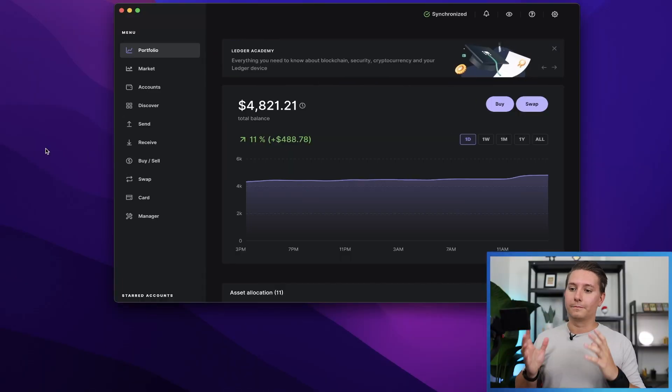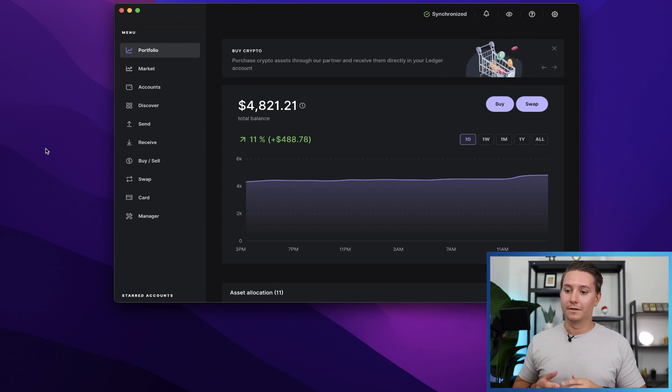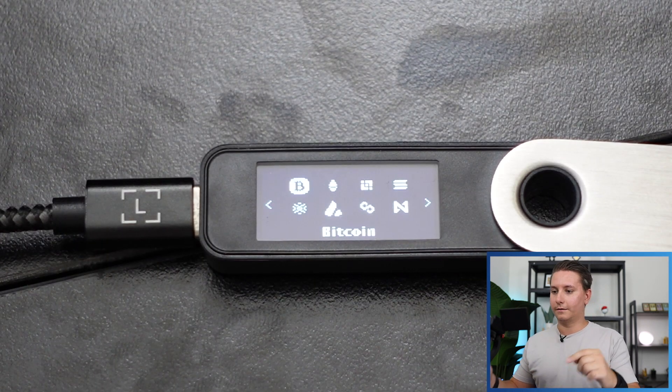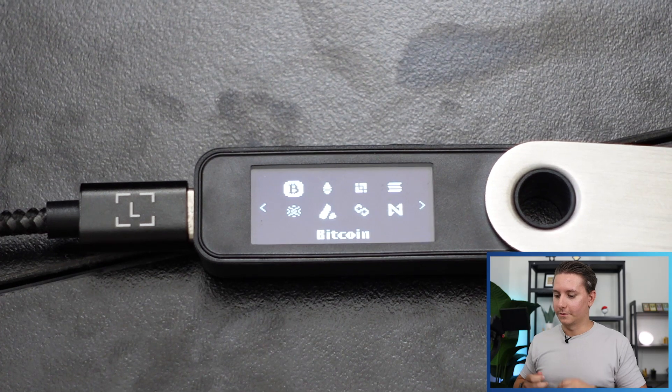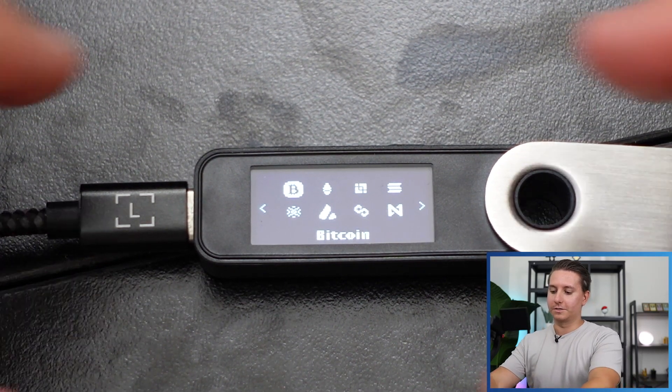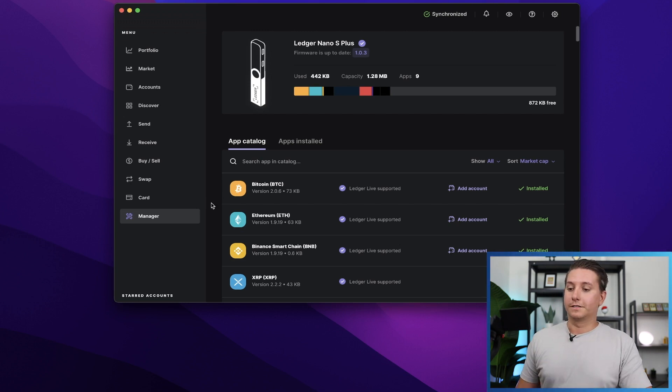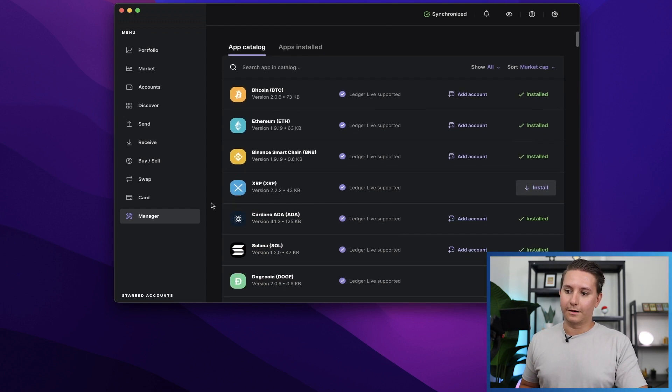Let's get right into it. Here we are on my computer. The first thing we need to do is install the Cardano app. We're going to go down and click on Manager. It will ask you to connect and unlock your Ledger. Once connected, double-click to allow access into the Ledger Manager. Now you can see all of the apps you can install in the app catalog. Scroll down to Cardano and click the Install button. I already have it installed, but this is what the install button would look like — just click it and it will be installed.